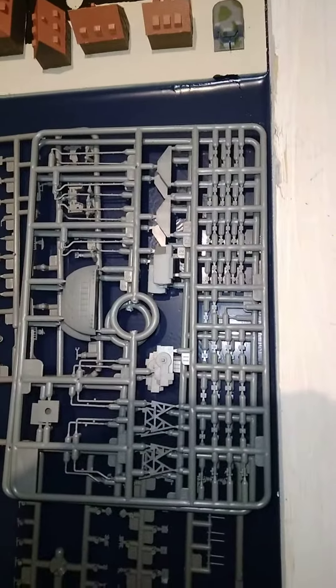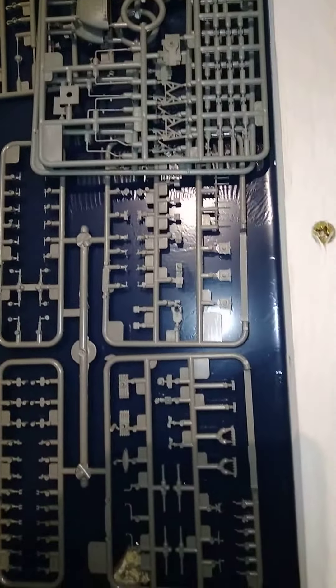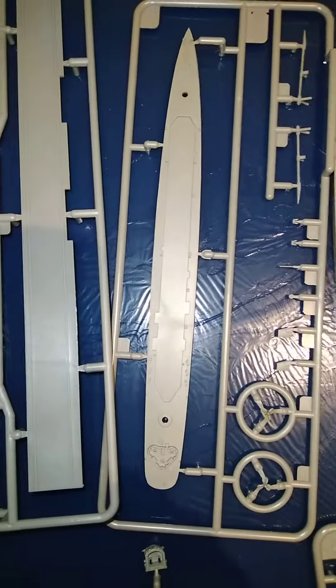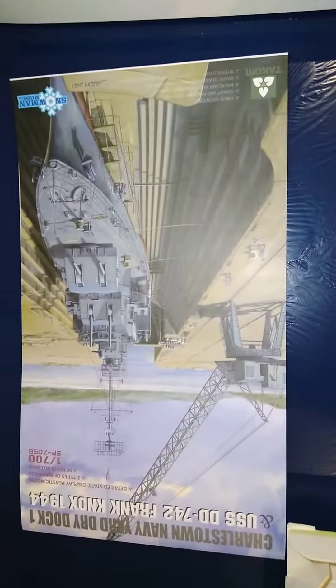Additional parts for the dock, as well as guns and additional pieces for the destroyer. Comes with a single piece superstructure, single piece deck, decal sheet for both the USS Frank Knox and the USS Sutherland, as well as a detailed instruction manual with color schemes provided.